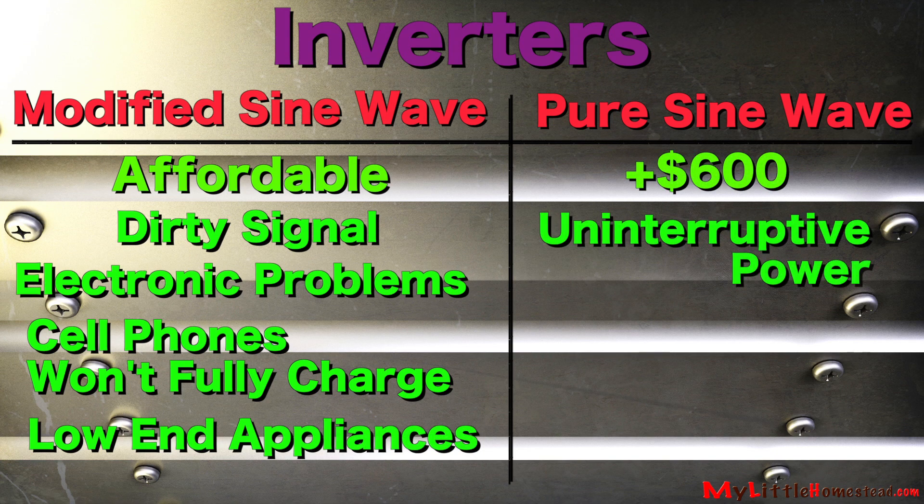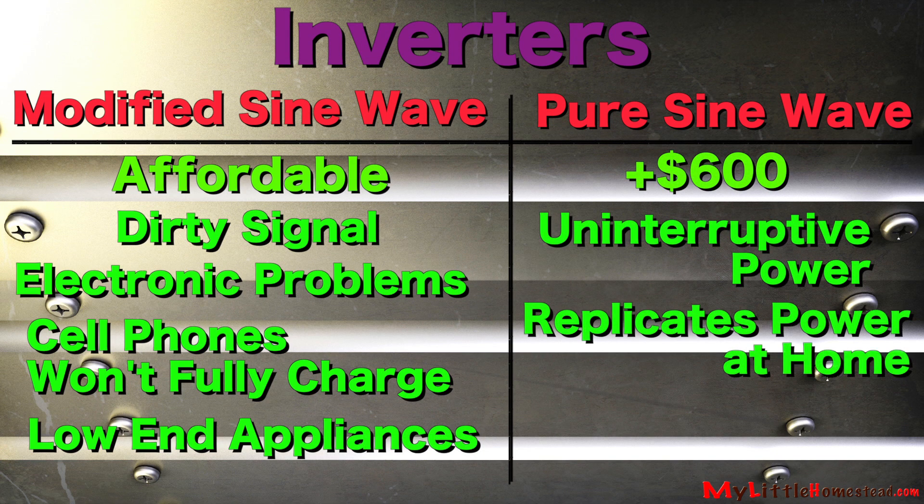Pure sine wave puts out an uninterrupted power. It replicates the power out of our outlets at home. But more importantly, it works best with sensitive electronics.